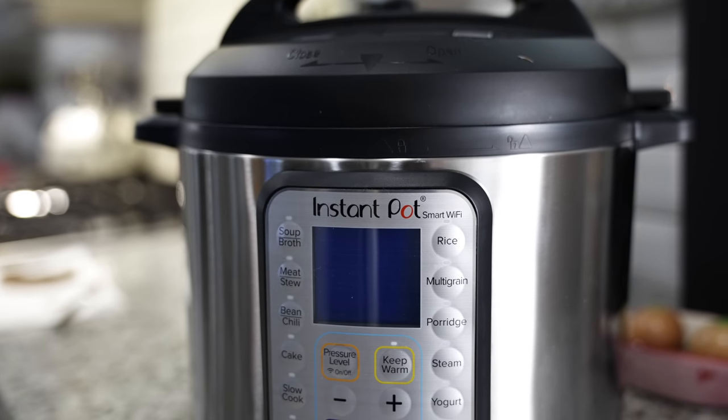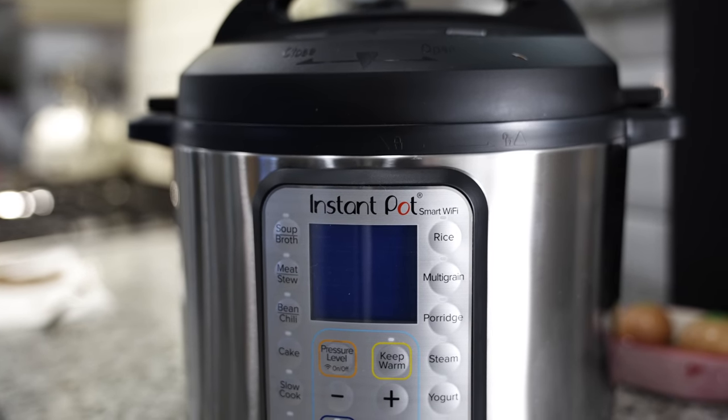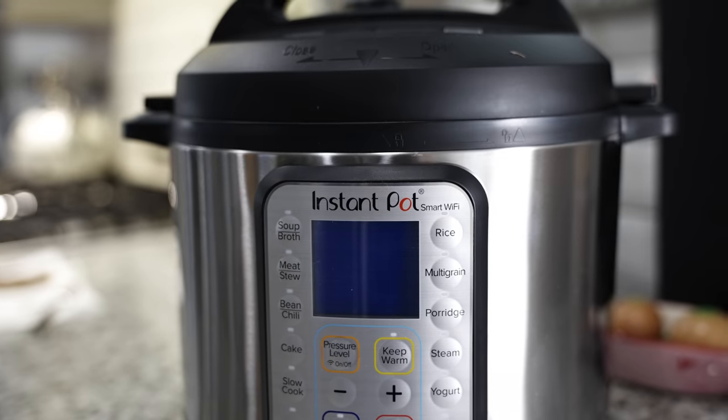Another thing we're revisiting is the Instant Pot. We used to use it a lot but it broke in less than a year — we just had a defective one and kind of gave up on it. But there is a new Wi-Fi connected version, so we're going to give it a try. So far it seems to work just fine. There's a ton of recipes out there on YouTube and everywhere else — it's a lot of fun to cook with and it tastes really good, so I highly recommend it.